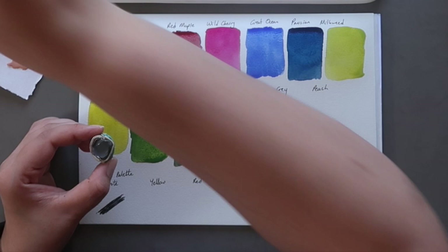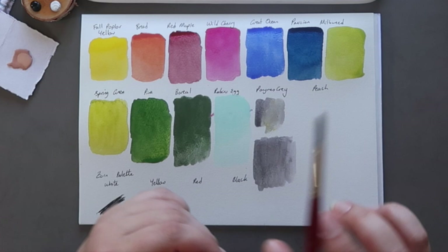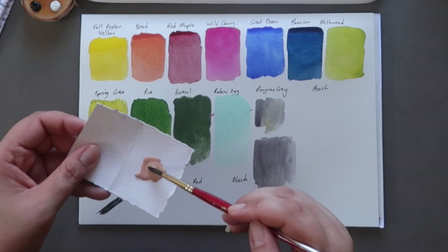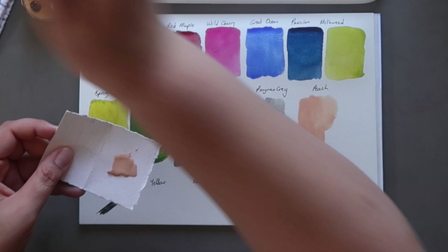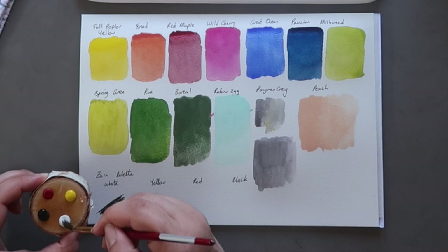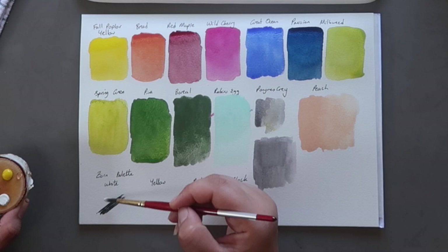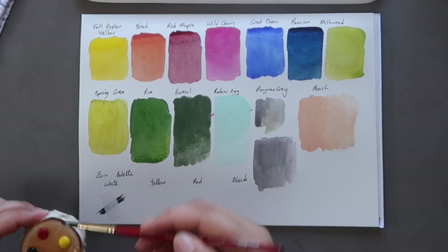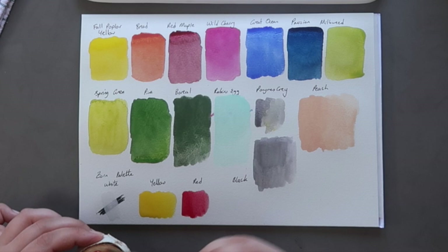That's a lovely sort of lighter grey colour. And then we have the Peach — I think this one is technically one of their gouache colours. You can definitely see it's more opaque, but washed out it's a really lovely sort of skin tone base if you're mixing skin tones. So then I'm moving on to the little Zorn palette. They don't have this on their website anymore, so I can't find out what the actual colours are, but I know it's a white, a yellow, a red and a black. I'll just put a little splotch of black there to see how opaque their white is — it's not too bad. And then the yellow — I think this might be the Fall Poplar Yellow, looks like it's the same. And then this is the red. And finally the black.